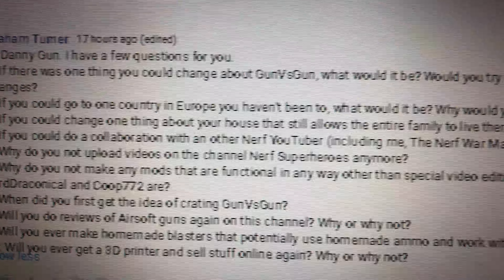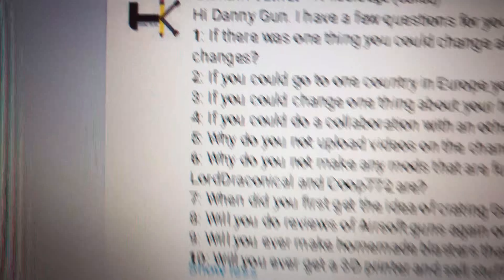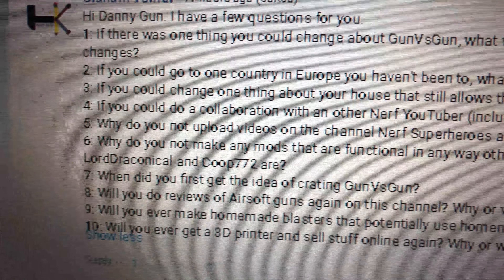Question four: if you could do a collaboration with any other Nerf channel on YouTube, who would it be and why? It would be you, Graham Turner — I didn't know you were a Nerfer! I would hook up with you, I wouldn't hook up with anybody else. Question five: why do you not upload videos on the Nerf Superheroes channel anymore? Thanks for noticing that channel. Looks like we're going to have to take it down because YouTube has been very stingy on our releases and on superhero stuff. They seem to be cracking down on superhero channels, so we're going to have to stop all video production on the Nerf Superheroes channel.